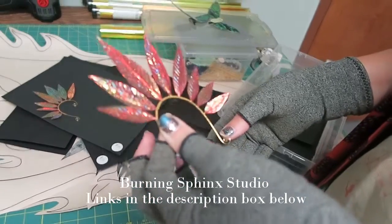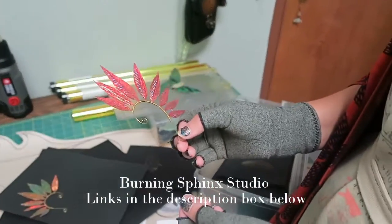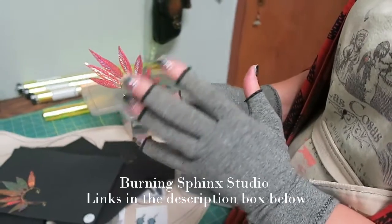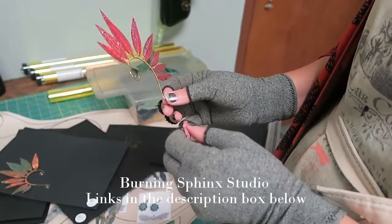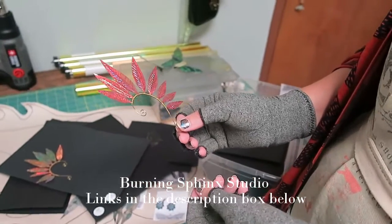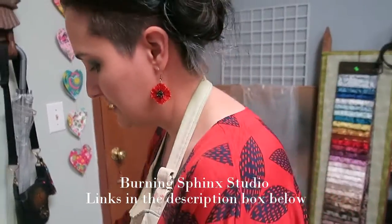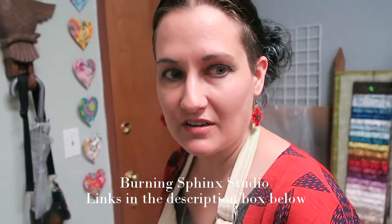How long does it typically take you to do a set or one piece? Since this is a relatively new method for me, I'm still trying to hash that out. But I would say it probably takes a few hours at least. It doesn't take long to create the pieces, but to get everything wired together, it definitely takes a lot of time.